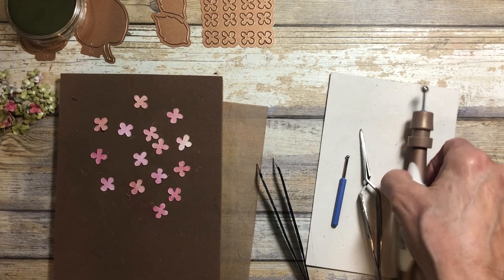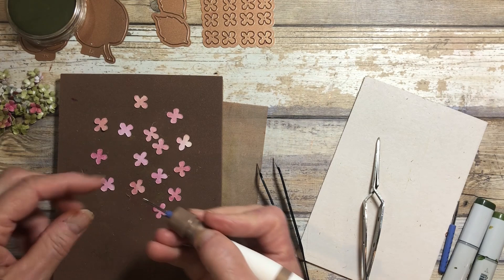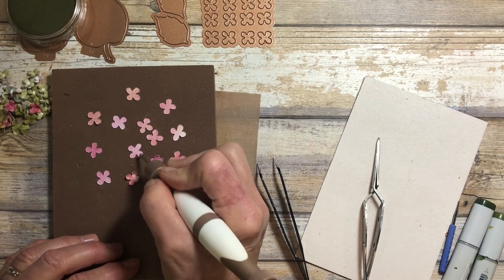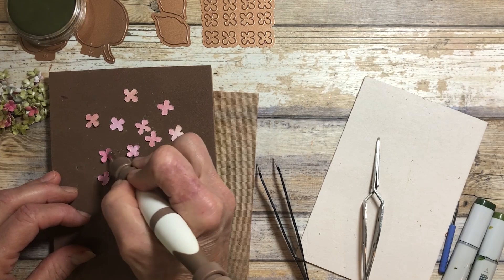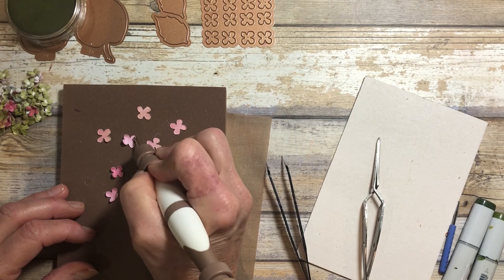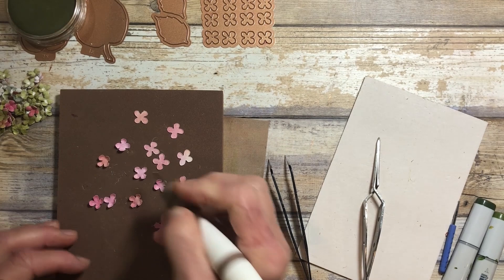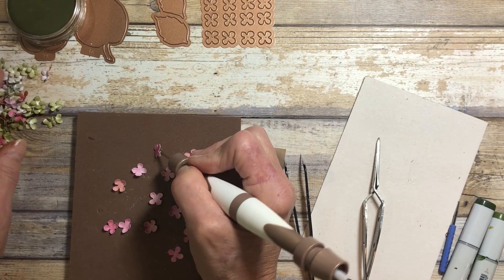Now these are pretty easy to shape. You just need your molding pad and the next to the smallest ball stylus, and I go around and just press on each one of those little four corners of the petal. You know what's kind of fun to do is maybe make stacks of these. I have little plastic compartments that someone from the UK sent me to put my flowers in, and you could make these up ahead of time. So when you want to do a beautiful hydrangea, you've got them already, as I've done here with a stack of flowers and colors.